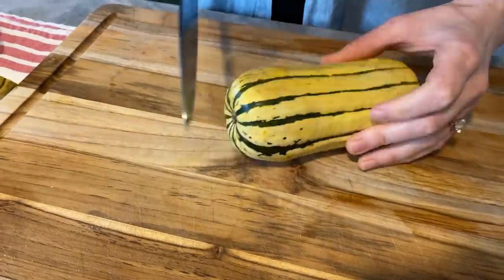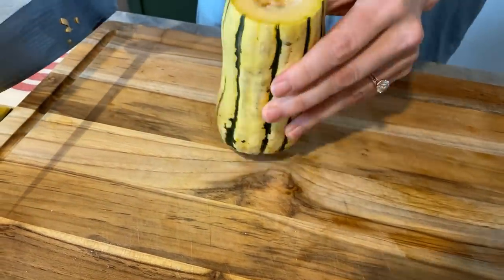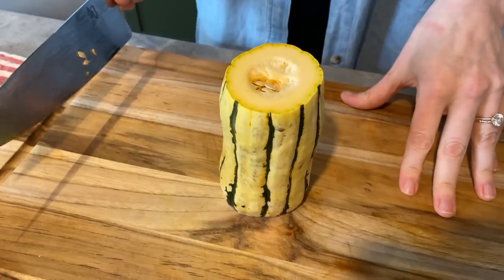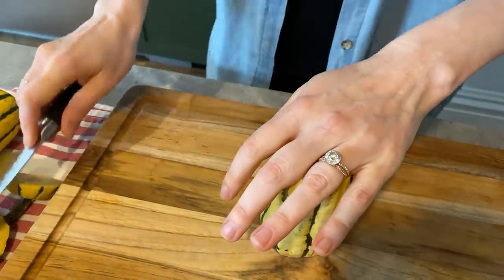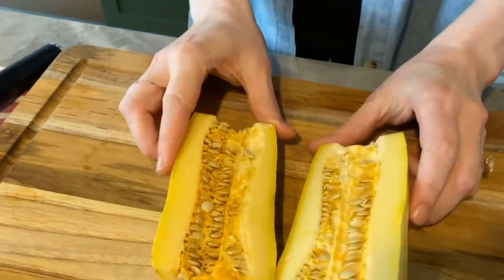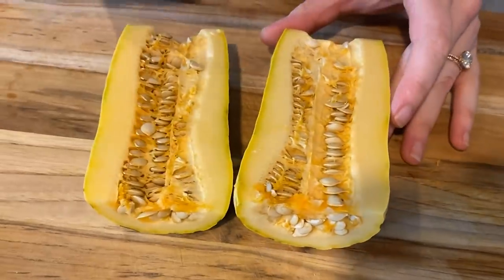What I do is I'll cut the ends off so it's stable on the cutting board, and then I cut straight down the center. This is how I prepare my acorn squash, butternut squash, most squashes that I use. This is how I do it.